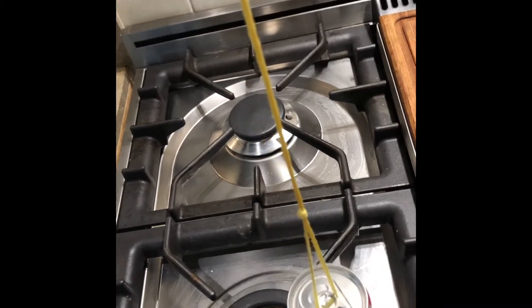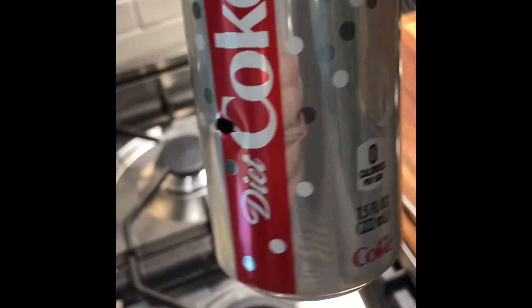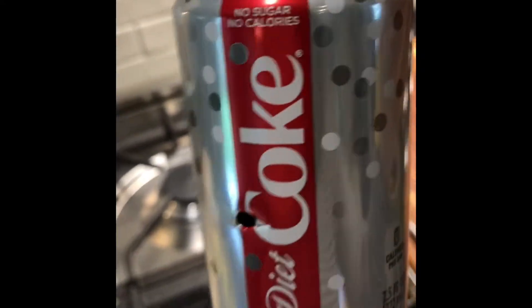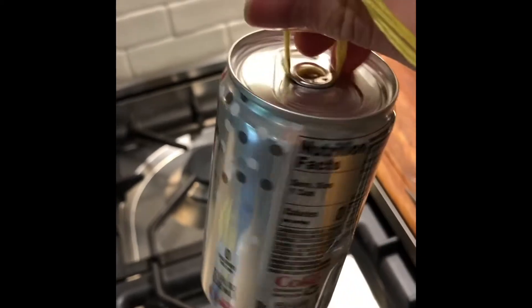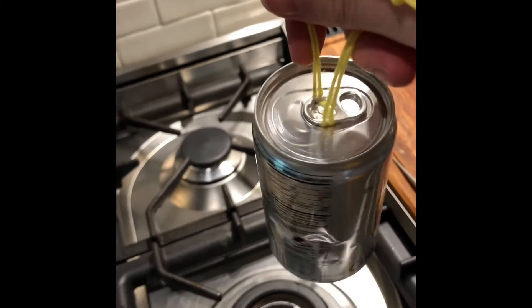I guess I should have figured that out. Then you pour all the water out through that hole, because if you poke a hole in this side first, it's coming out of two sides at once. So if you're not already covered in soda at this point...